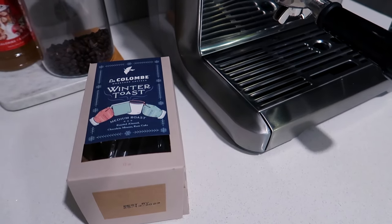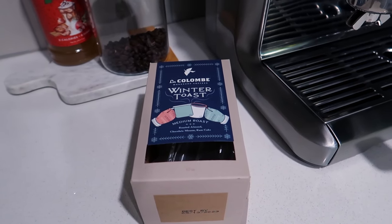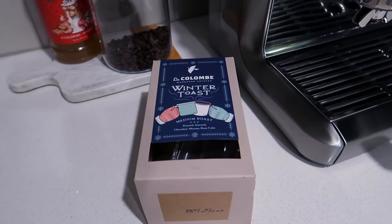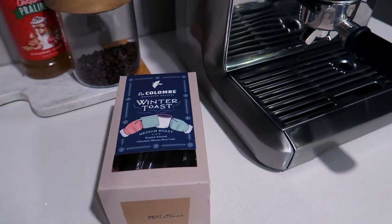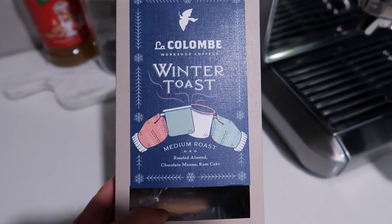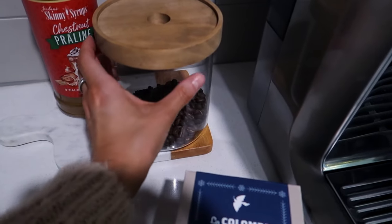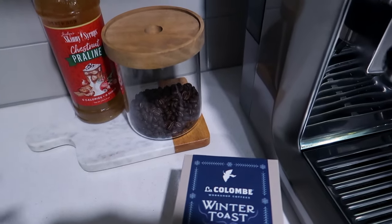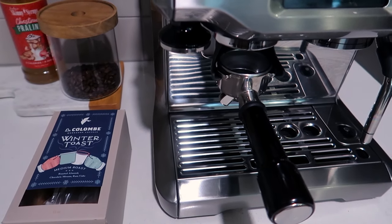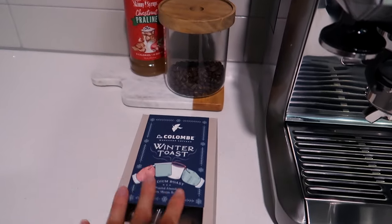I'm going to share everything from start to finish. I have used Starbucks coffee beans before and never gotten a great espresso shot from those. I find it's best to use beans roasted pretty close to the date you're using them — I wouldn't use beans roasted two months past the roast date. I'm currently using the La Colombe Winter Toast Blend, a medium roast with notes of roasted almond, chocolate mousse, and rum cake. To keep the beans fresh, I use a sealed container from Target. I do the La Colombe subscription service so I get it every two weeks, which is about how long one box lasts me.